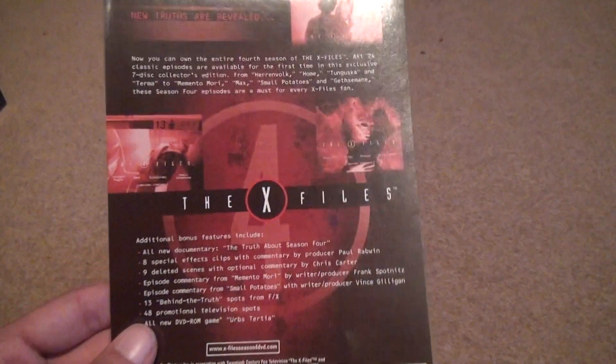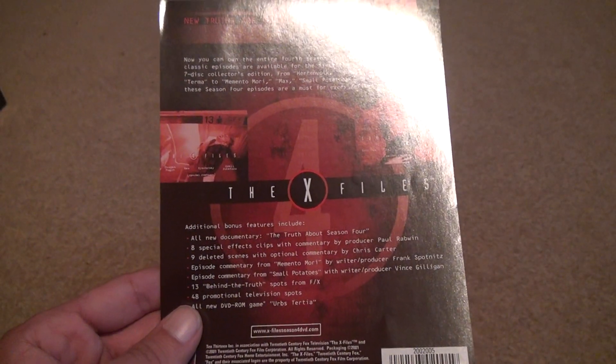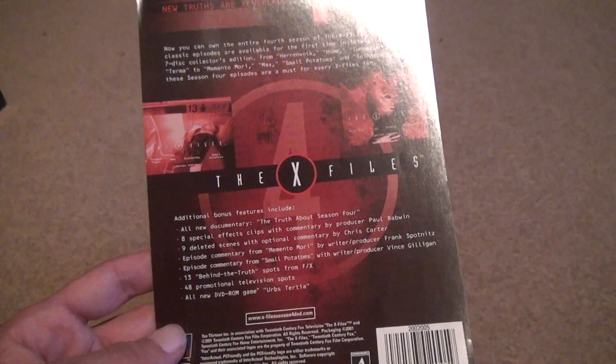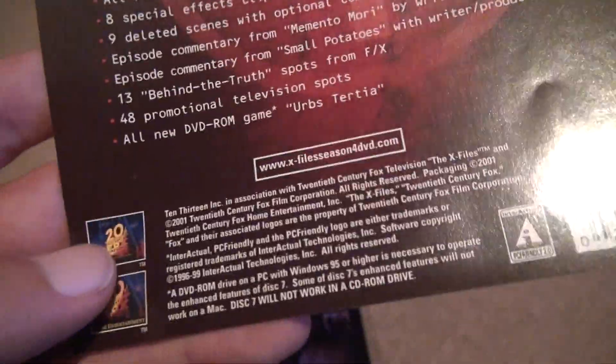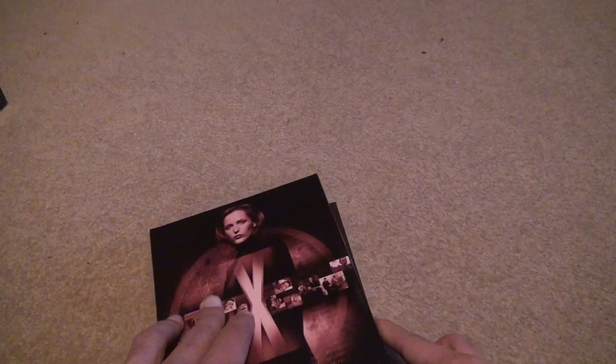All new documentary — every season has a documentary — eight special effects clips, nine deleted scenes, two commentaries, 13 behind-the-truths, 48 promotional television spots, and an all-new TV game called Herbs Terrier. This came out in 2001, so it seems like they give you a small computer game to go along with each set.